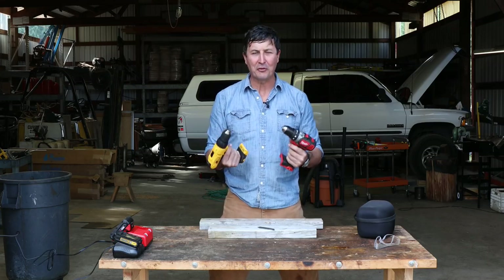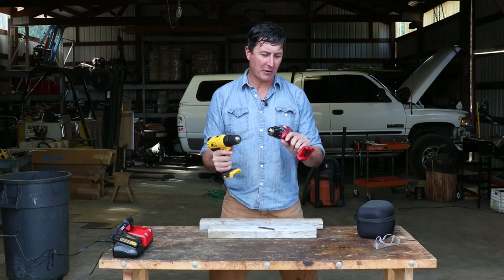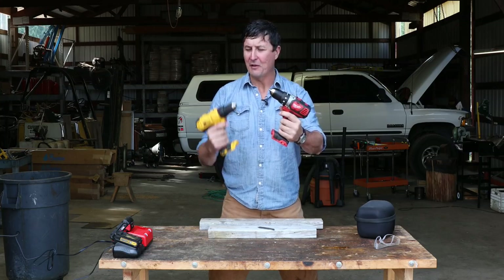You guys asked for it, and I'm here to deliver the torture test between two of the most popular drills on the market — the Compact Milwaukee versus the DeWalt.